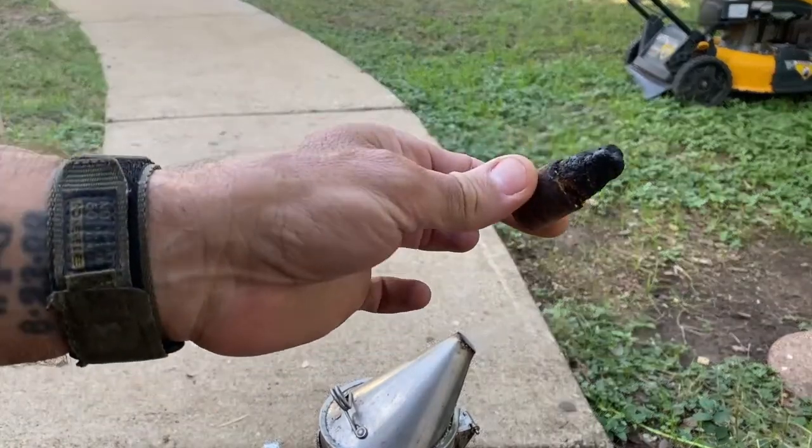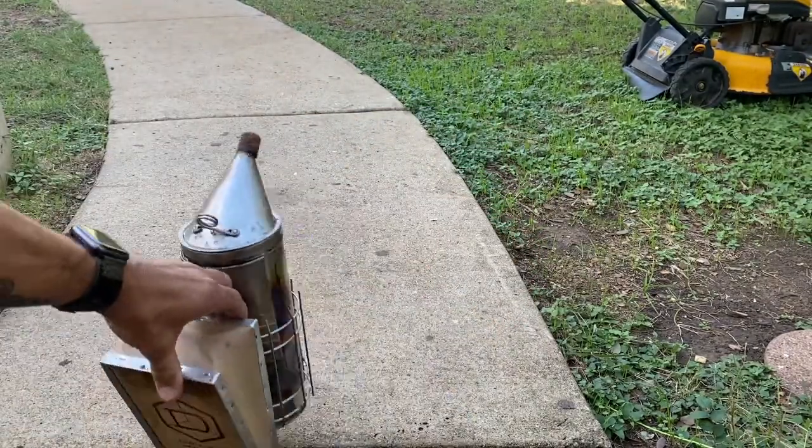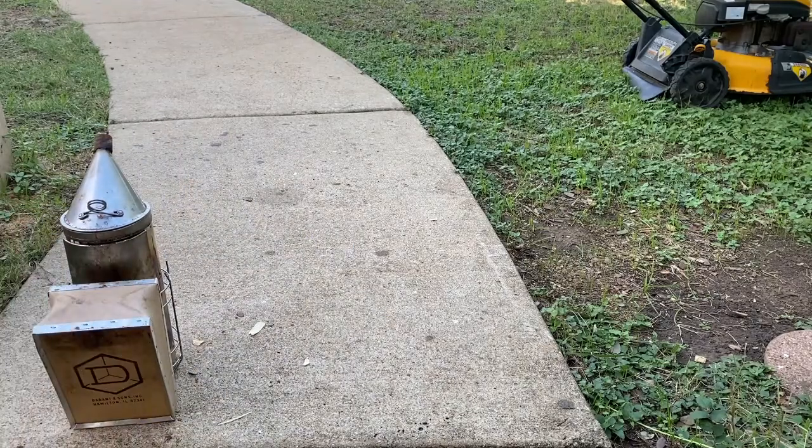Oh yeah — safety first, right? Make sure you do this: smother the smoker and put it somewhere it's not going to get into any trouble. Let the fire go out and let it cool off before you bring it inside or put it somewhere, especially near anything flammable or meltable. Cool. Have a good day. Enjoy the rest of your week.